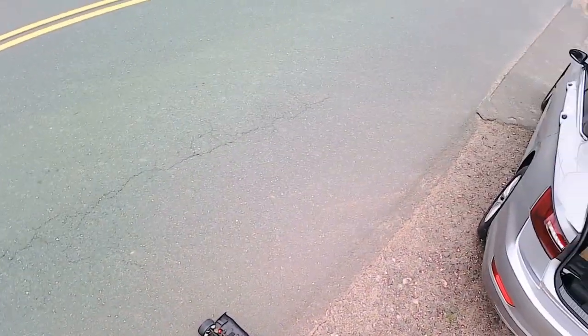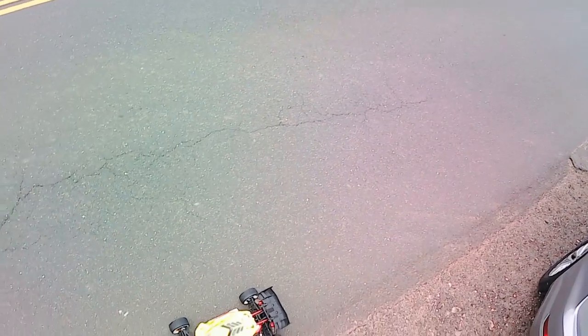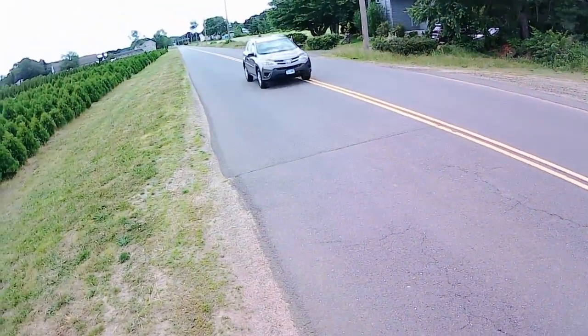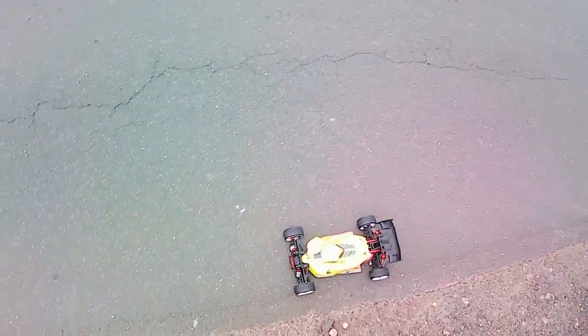Happy Father's Day to all you guys out there — hope you have a wonderful day. Just getting out of church now and trying to squeeze in a little quick run before going home.